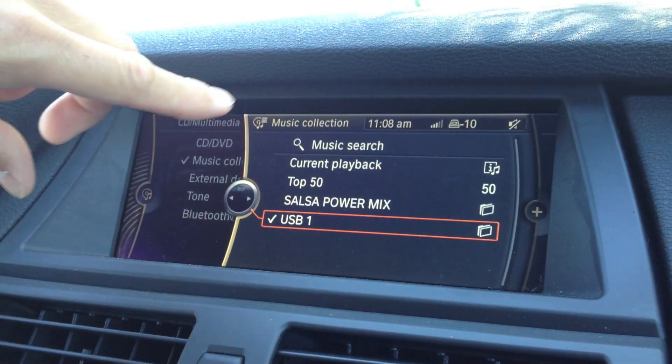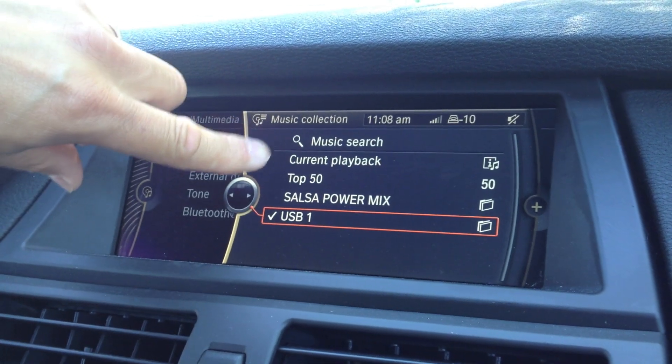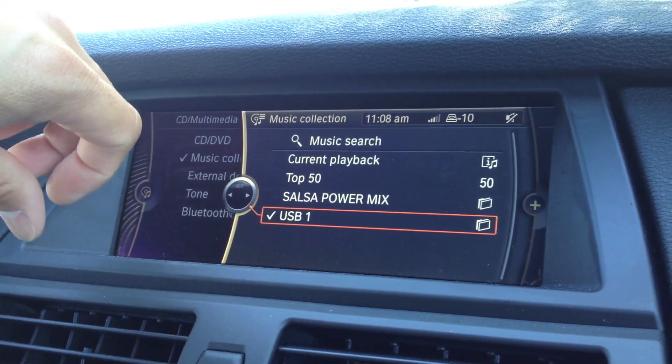Then we're going to come to — it's going to come right to whatever you have already uploaded here, as it shows you current playback, top 50 songs that you've played, and whatever other songs you've already uploaded via USB.